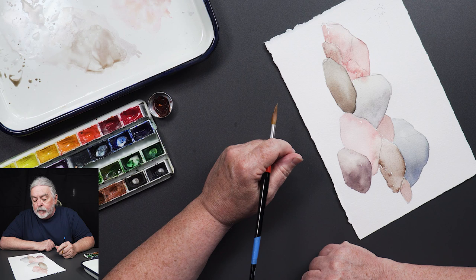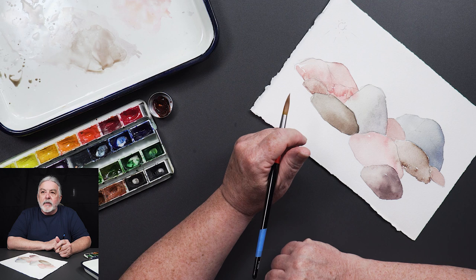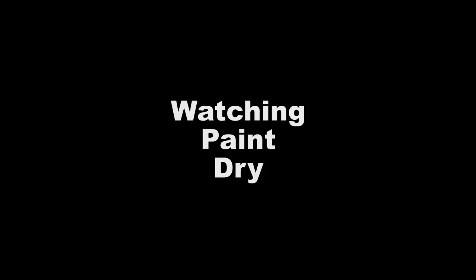I've got the colors laid in and I'm going to stop for a minute. Mark, can we take a quick break? They'll never even notice.